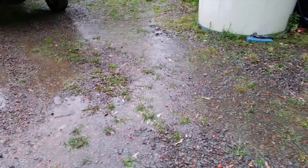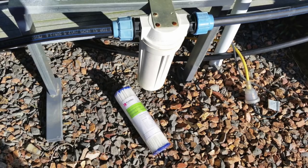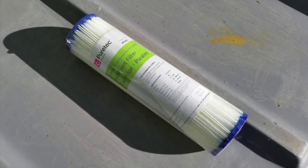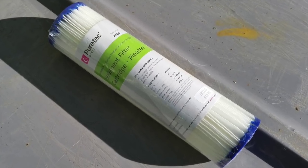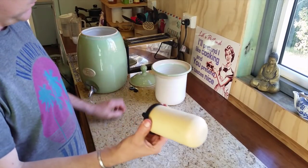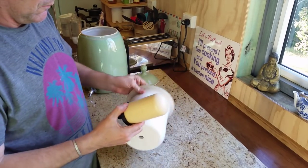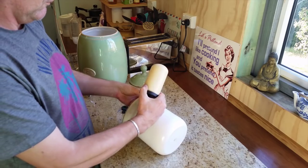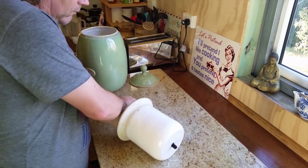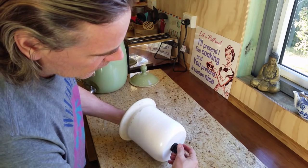We catch rainwater on the sunroof and this is stored in the white water tank. This water gets filtered with a 20 micron paper filter before it appears at the water tap. All of our drinking water goes through a ceramic filter. I start with a ceramic candle filter of half a micron which keeps bugs out, then I screw it into the inner pot.